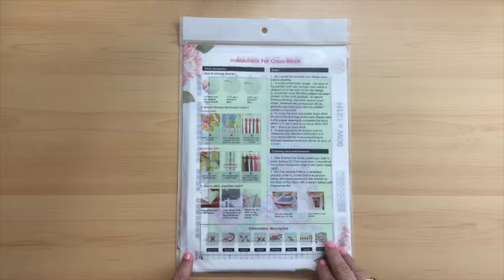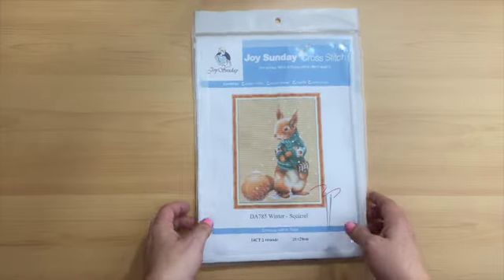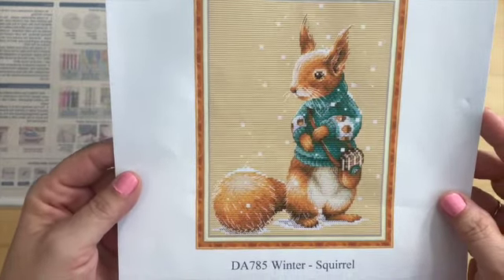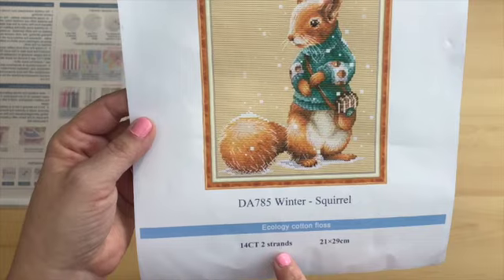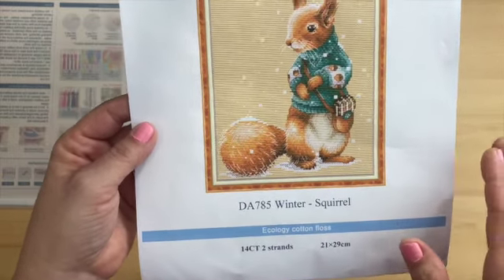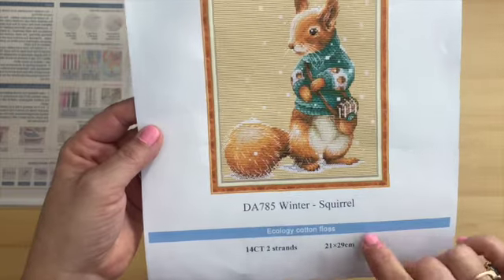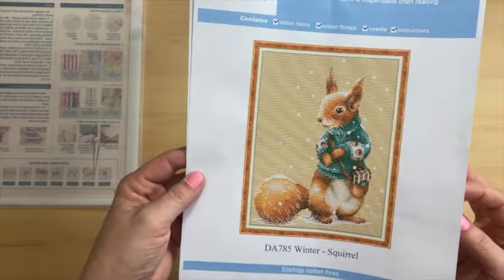Here is our second kit, and it is Winter Squirrel. I just think these animals are so adorable in their sweaters. This is Winter Squirrel, kit DA785. Again, it is a 14 count using two strands and it is 21 by 29 centimeters. All these kits are fairly close in size, which is nice so that if you do the whole series, the pictures will all be about the same.